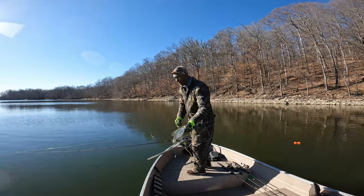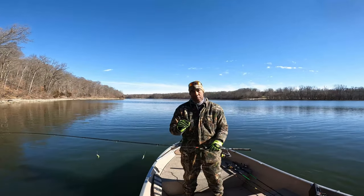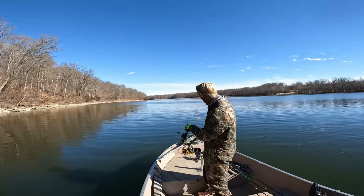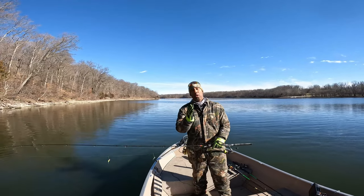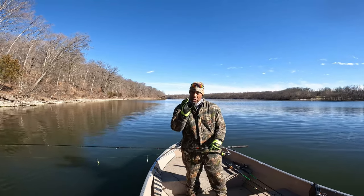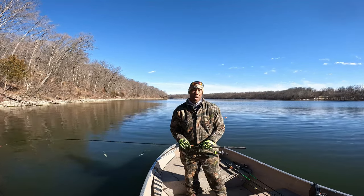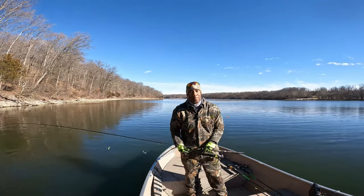The first area we're going to target is a deep water stump system isolated right along a creek channel. We've got a marker buoy out marking that area of cover right along a creek channel break. I'll explain how that cover system being isolated on a break can mean increased numbers of catches of wintertime crappies. We're going to put the triple jig rig and double jig rig on them right now.